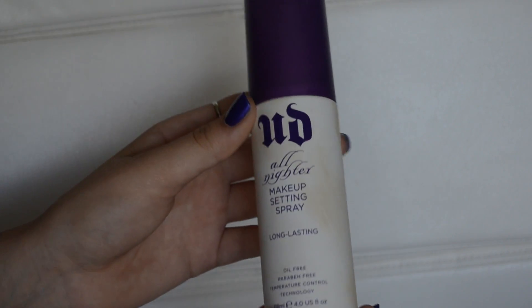To make sure I stay shine free all day, I'm using my Urban Decay All Nighter Makeup Setting Spray and spraying it all over my face and letting it dry.